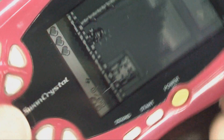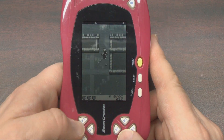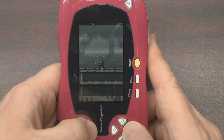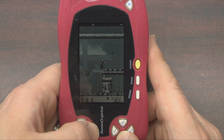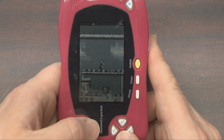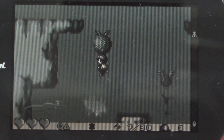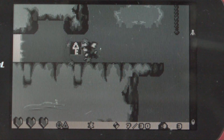Being played here on the Swan Crystal, which is the color variant of the Wonderswan — check this out: Klonoa Moonlight Museum plays horizontally as well as vertically. Now you know what all those buttons on the Wonderswan do. Moonlight Museum plays like pretty much every other Klonoa game, especially the 2D ones on the Game Boy Advance, except some levels are horizontal and other levels make use of the vertical screen layout.